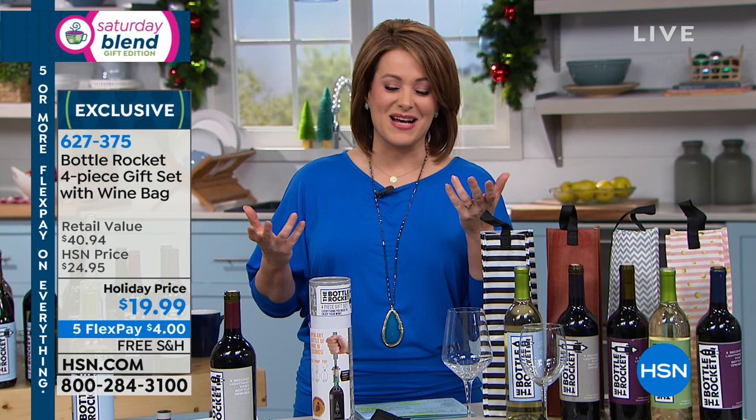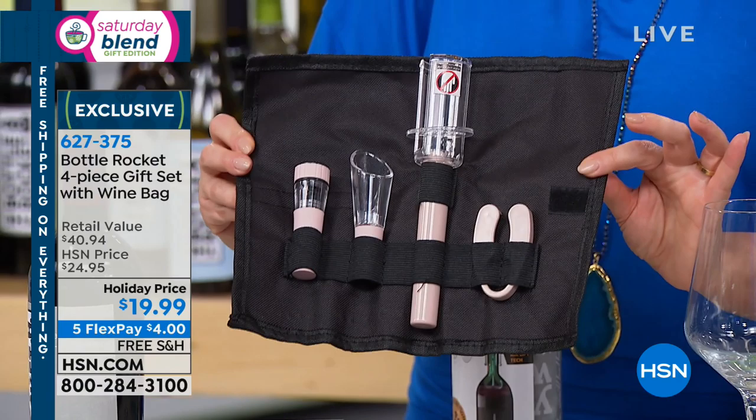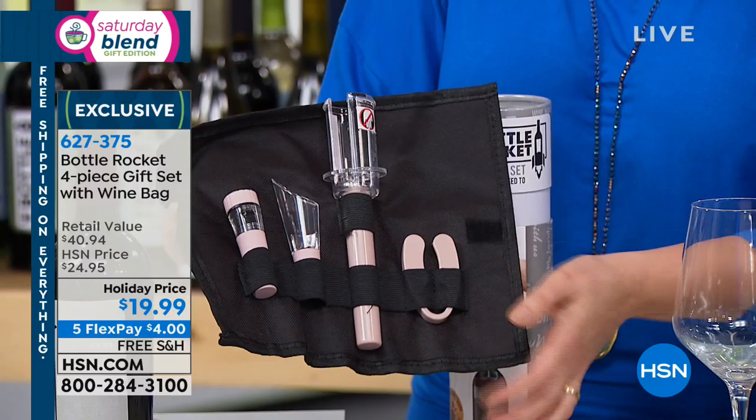It's called the Bottle Rocket, and it is this wonderful six-piece kit with its little rolly canvas — you see where all the pieces come — for you to open and enjoy a bottle of wine. You're even getting a way to make the wine taste better with that wonderful little aerator.